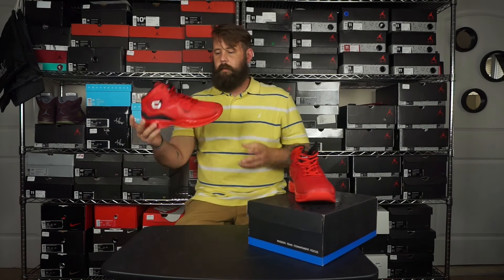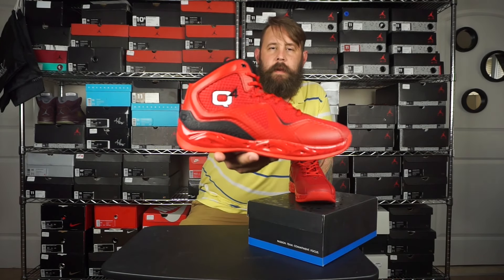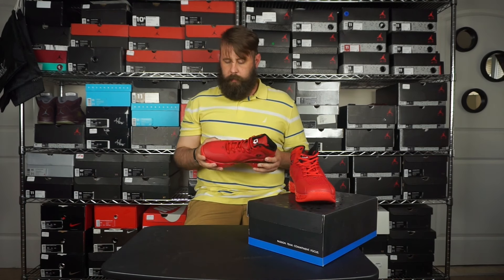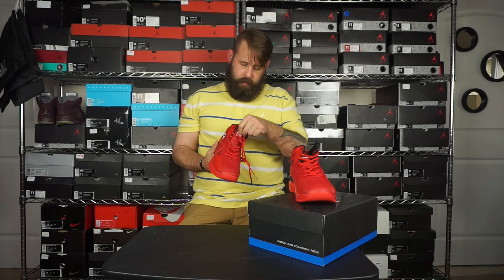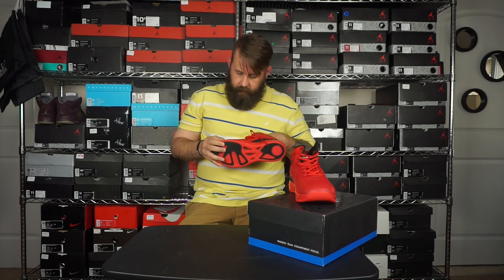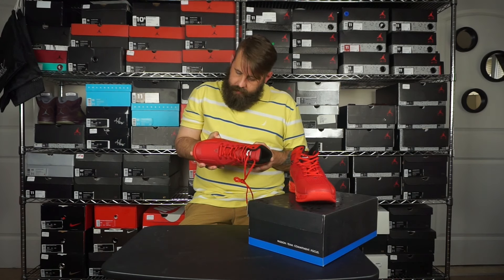First impression — it feels really light. So this is the Red Millennium. It's got a mesh upper which feels really breathable, and there's like a foam detail — I'm not even sure what this material is but it looks really cool. The midsole is kind of squishy and shiny.